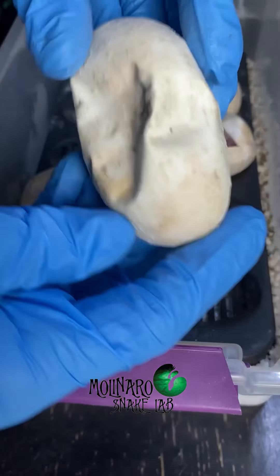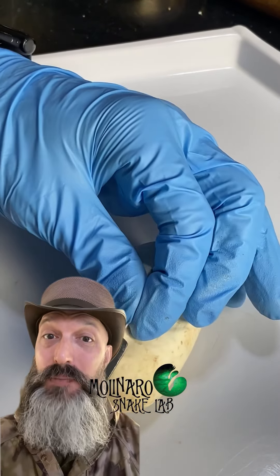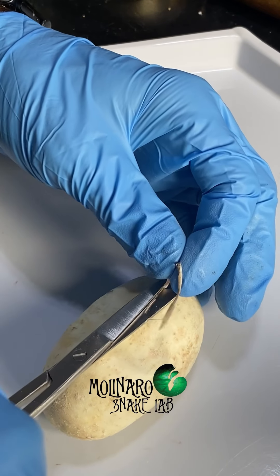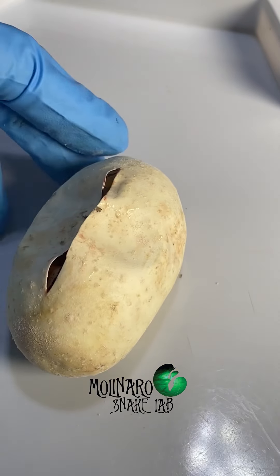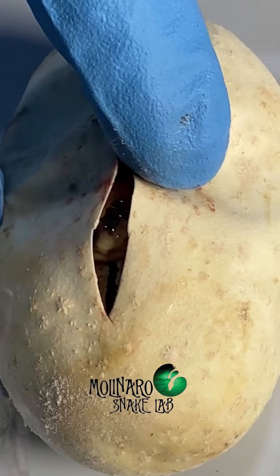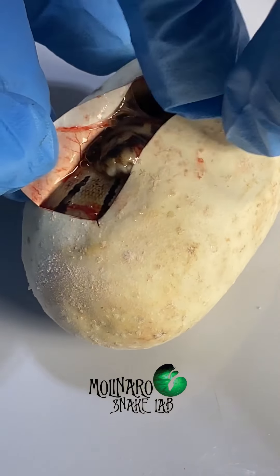This is the final egg in this clutch of ball pythons. This clutch hasn't been doing well — we've already lost a few of the babies, so I'm really hoping this one makes it. I typically like to let baby snakes hatch on their own, but since this clutch has been giving me issues, I decided to cut it open in an effort to save the baby snakes. I'm not feeling much movement from the snake inside the egg, so I'm a little nervous this is not going to turn out well. I'm going to make the opening a little bit wider to check on this little one for any issues or deformities. Once I opened it up a bit more, I saw some movement — it looks like this baby snake made it.